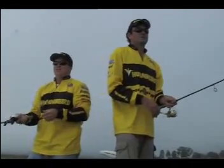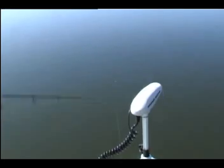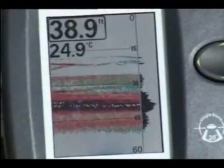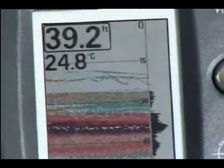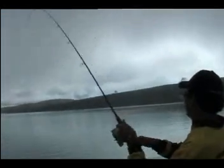That thin line heading down towards that bait is actually the lure I've just dropped down. If you're looking to target fish at a certain depth, you can use your sounder to see exactly what depth your lure is at. Now I'm jigging that lure in around those bait fish to try and fool one of those bass. You can see exactly where your lure is in relation to the fish. I can see I'm jigging a bit high, so I'm going to go a bit deeper - now I'm right in the middle of that concentration of fish.